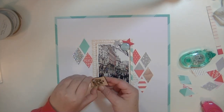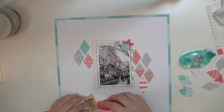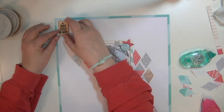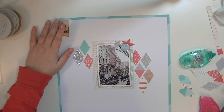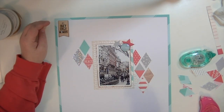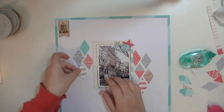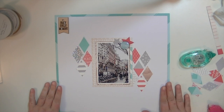I wanted to use this wood embellishment that says 'enjoy every moment,' so I'm going to stick that down in the top corner. I think it needs a little triangle next to it, and I think this side needs some gray. I'm just going to add this right here. Maybe I'm not going to put a triangle up there — I thought I was, but I don't think I am.